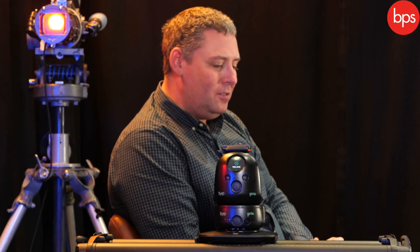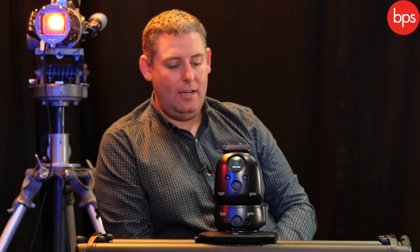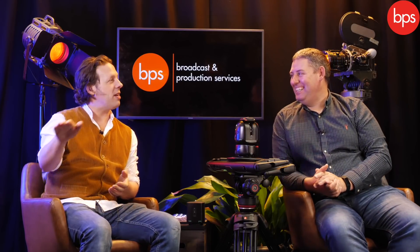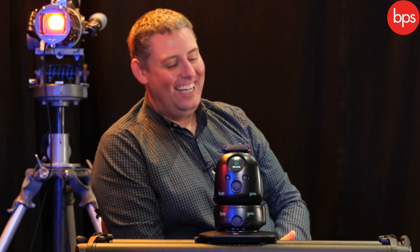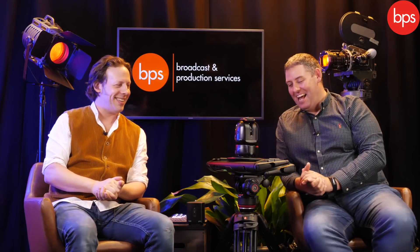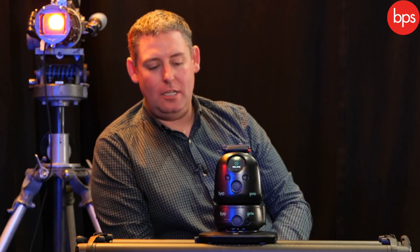We're here to talk about your motion control units from Syrup. Syrup is now part of the Vitek group and joins other brands including Manfrotto, so we have a great ecosystem of support and a growing selection of motion products. Ben and Chris and the team obviously developed a lot of the Syrup product that we have now, and we've continued to expand that range post-acquisition.